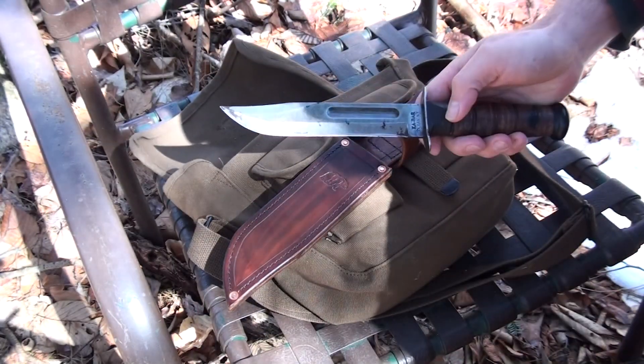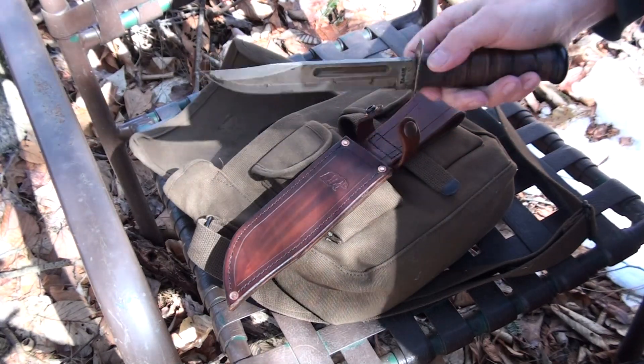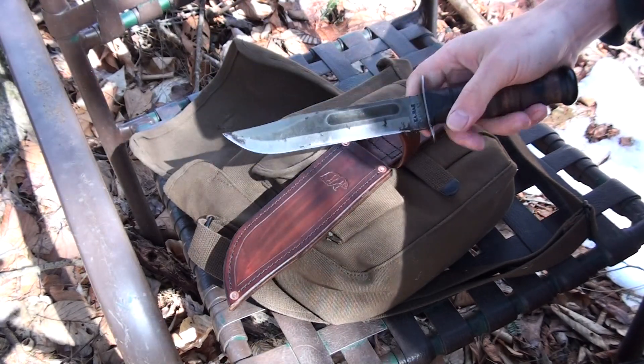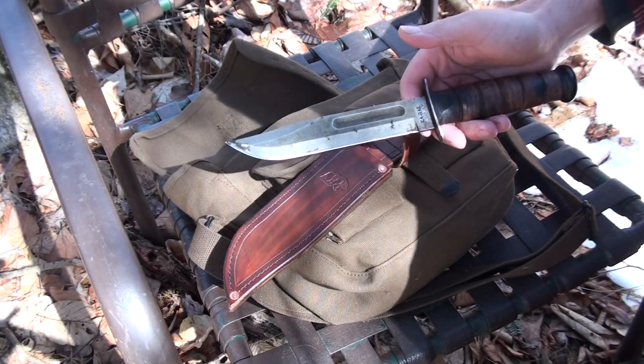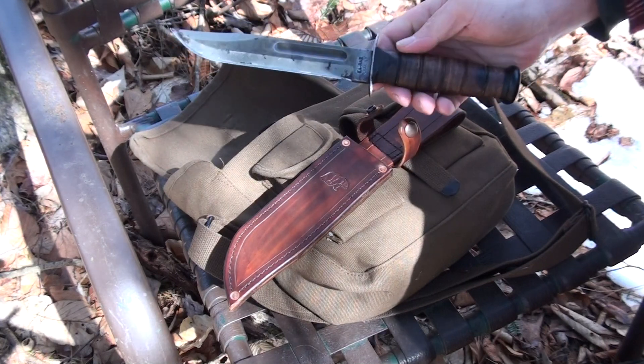Here's my crusty old K-Bar — it's not actually as old as it looks, although I have had it for quite a while. I never actually used it much. When I bought it about 20 years ago it ended up in a backpack that got forgotten about in a basement that flooded, and the knife was wet for a long time.